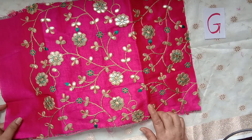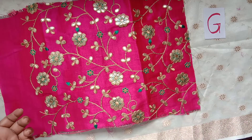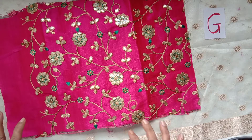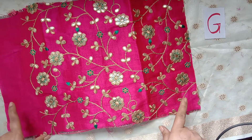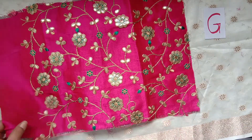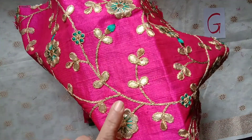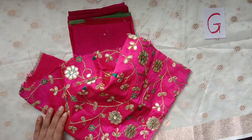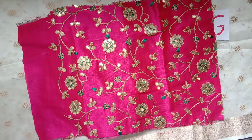I would also like to point out that the other bundles may have a different pattern, and the same goes for the previous bundles that I showed you. Any bundle having a brocade piece may be slightly different from what you have seen on the video, but the size may be the same, the color may be the same — the pattern may be slightly different. So this bundle has this piece of brocade fabric.